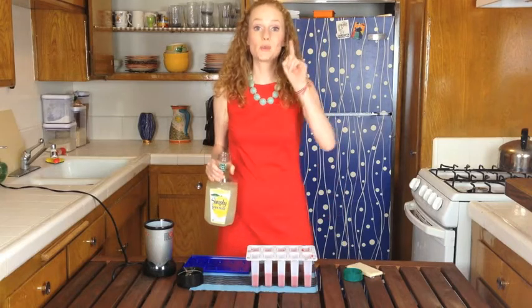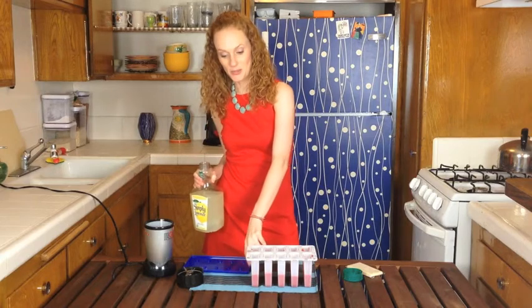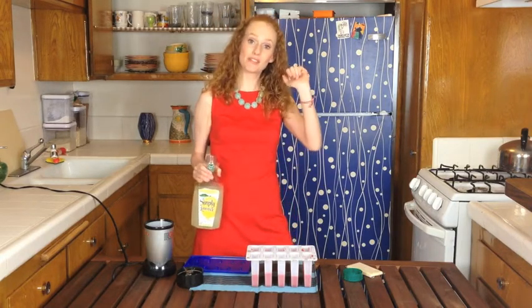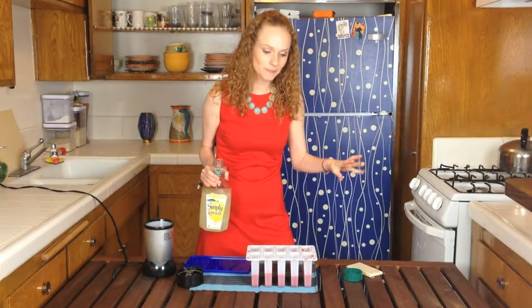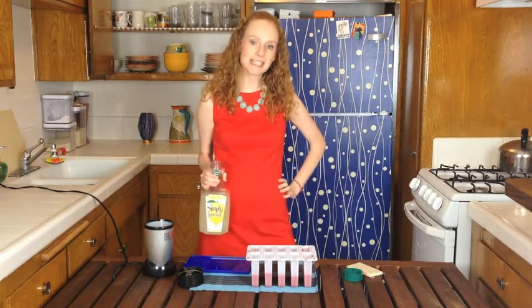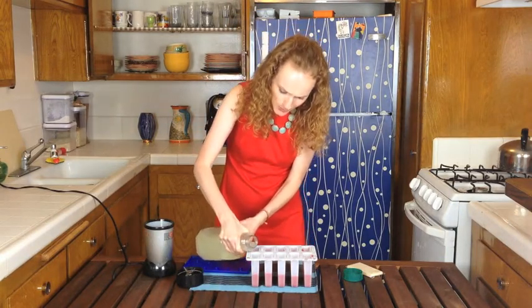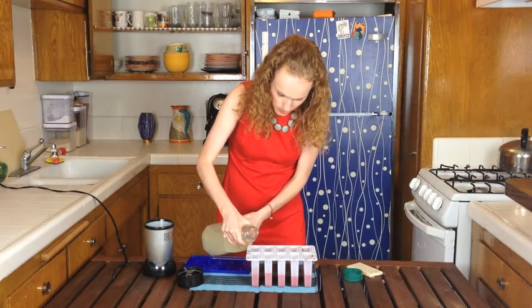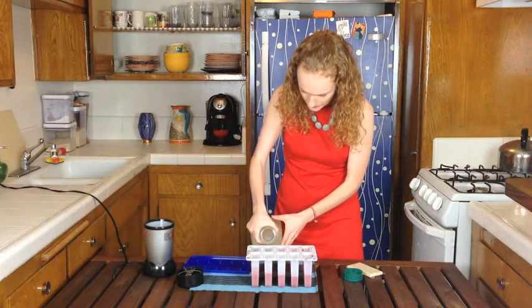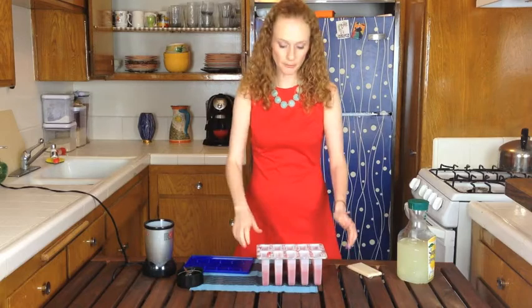Word to the wise: when you fill up a liquid like a strawberry puree into the container and pop it in the freezer, frozen things expand. So these are generous-sized layers and may be slightly uneven, but we'll roll with it. I'm doing just less than a third of lemonade, and now I'm going to pop these guys in for an hour and a half.